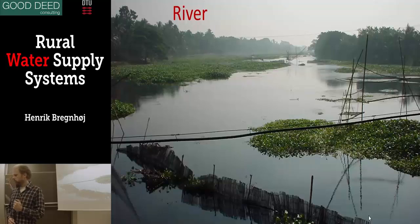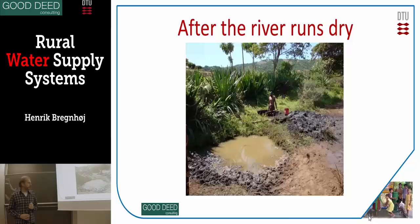Moving on to rivers. They can look like this with some growth of water hyacinth, which can be a big problem. Sometimes the river runs dry in the dry season, depending on the size and conditions. You can often find extra water by digging into the riverbed, because the water continues running underground, so you can often extend the water supply.